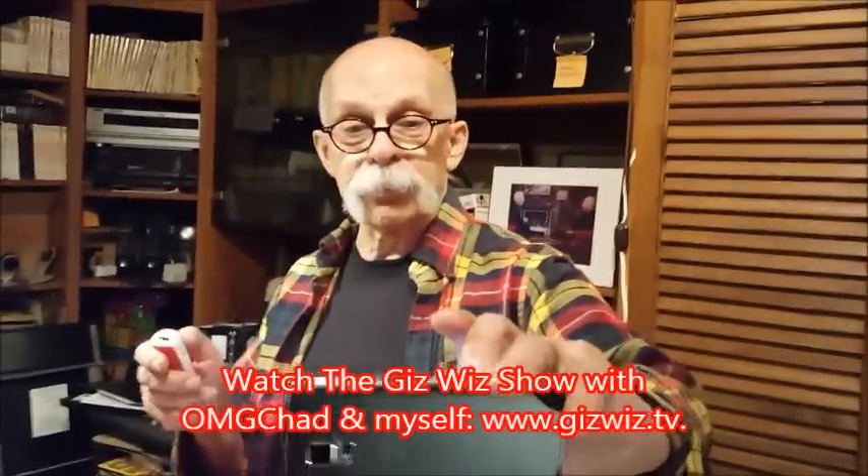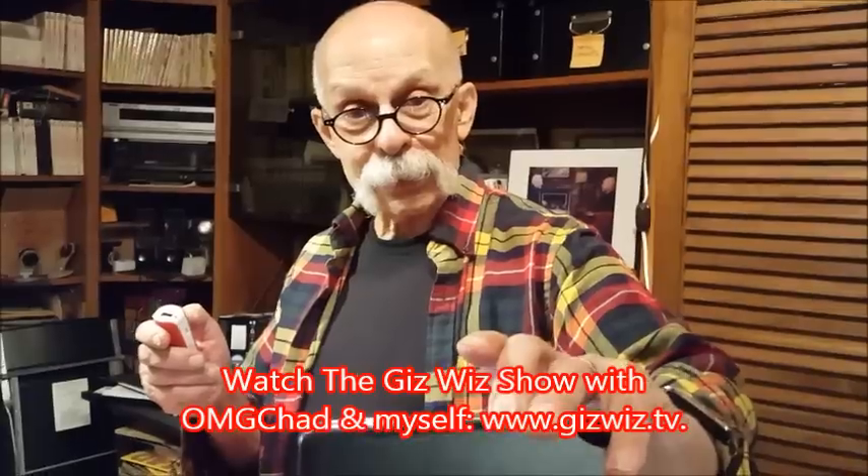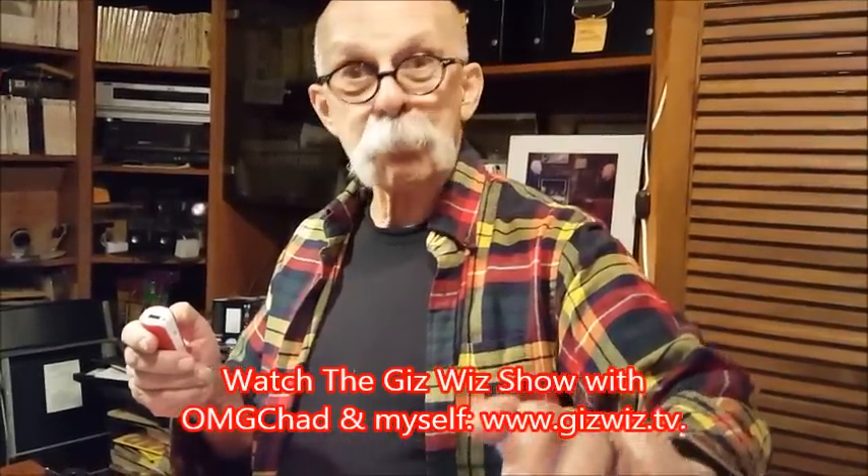There you go. Dick DiBartolo, Mad's Maddest Writer, and the Gizwiz — one-take theater here at gizwiz.tv. I'm ready for my close-up now. There it is. Bye.